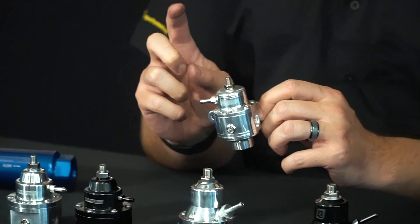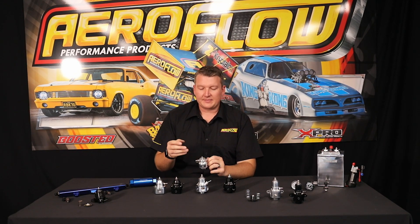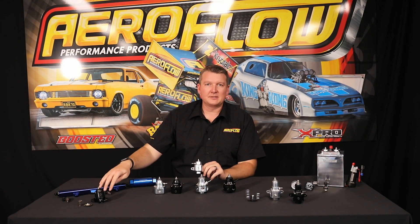It's also set up to suit a boosted application. You can see this little barb on the side — that's a boost reference port. For every one pound of pressure that goes into this port, as your engine makes boost and creates positive pressure, it's a way of telling the fuel system it needs more fuel. This port allows boost pressure to press down on the diaphragm and increase the base pressure by one PSI for every one PSI of boost — so it's a one-to-one regulator. Boost comes in, it increases the base pressure by one PSI, keeping a consistent amount of fuel pressure in the rail so injectors continue to work correctly and your ECU can scale that as the requirement increases. That's the 800 horsepower three-port.